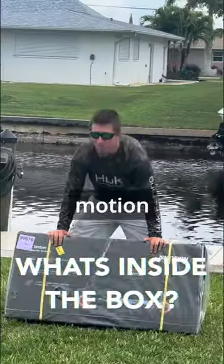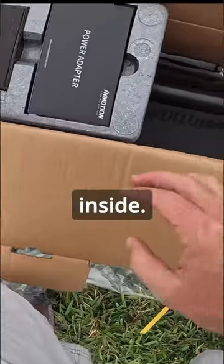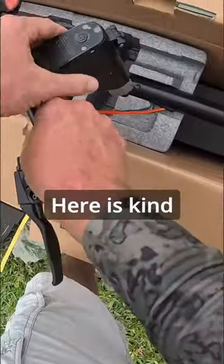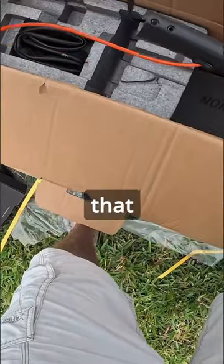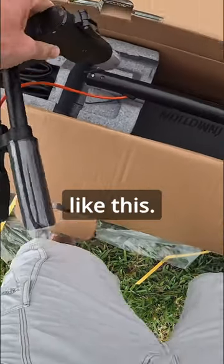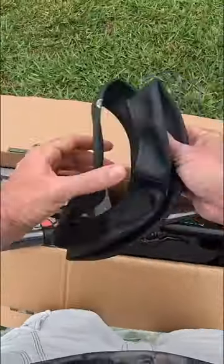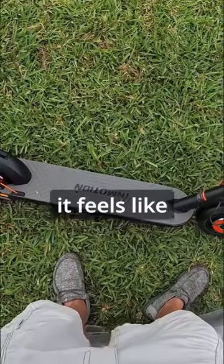Let's unpack this In Motion Climber e-scooter. Here is what is inside: we have a toolbox kit, a power adapter. Here is kind of your typical way that they come — most e-scooters seem to come like this. You have to attach the handlebars. It looks like it comes with extra tubes.